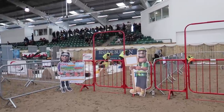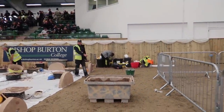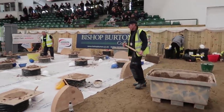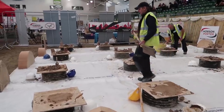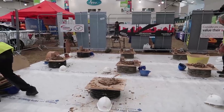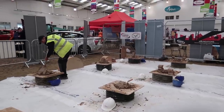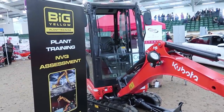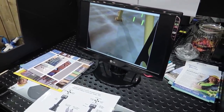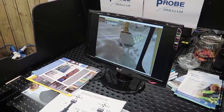Just forgot to show you as well, but this is John — they've set up the brick laying area for the kids to come and try. So the kids have been having a go at laying bricks here at the college.